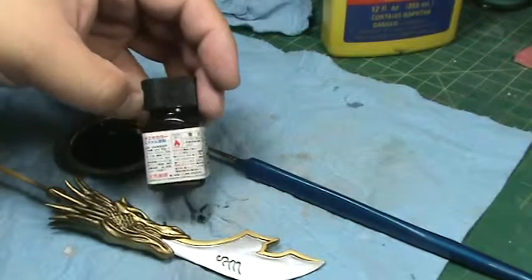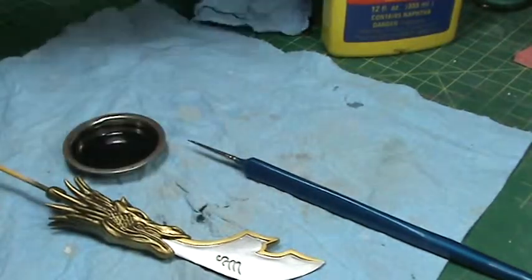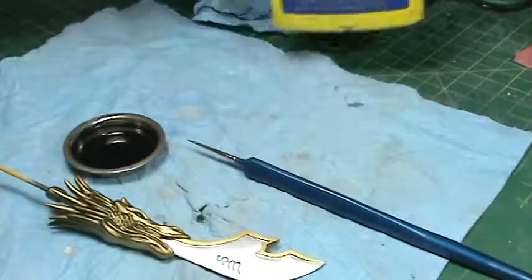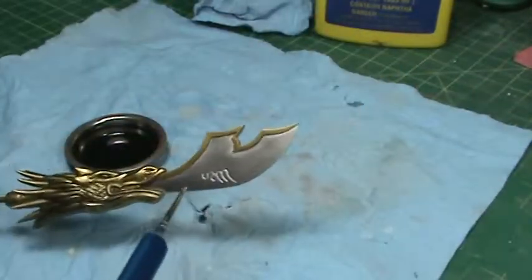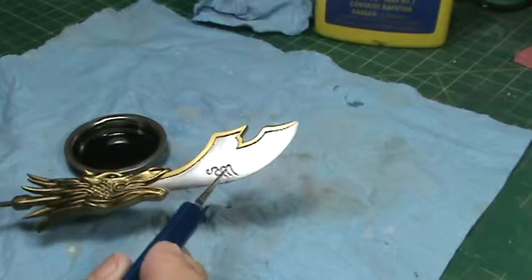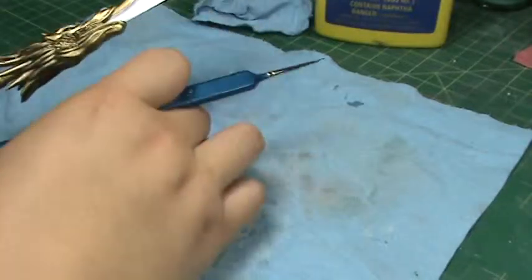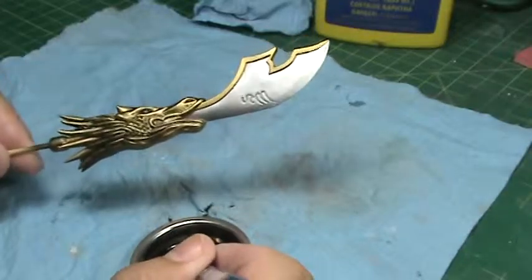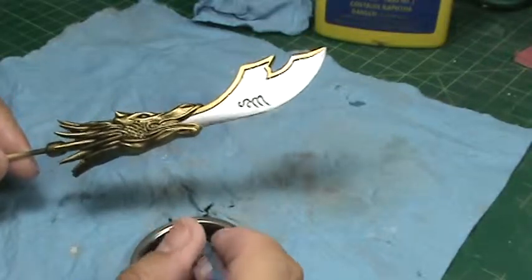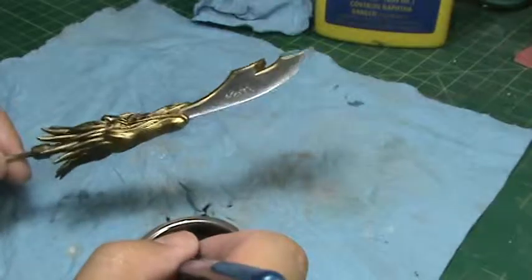What I want to do is bring out some of these details in the blade and in the dragon head, so I'm going to apply a wash. All I do is dip the brush into the wash solution.